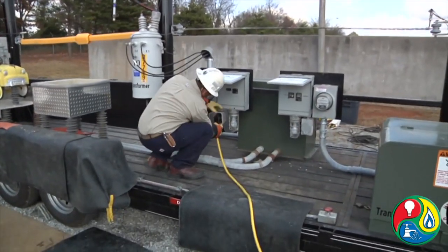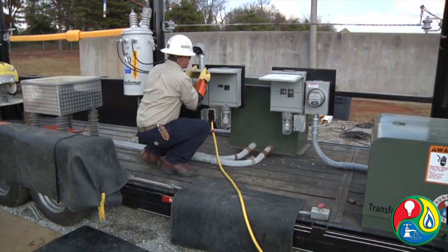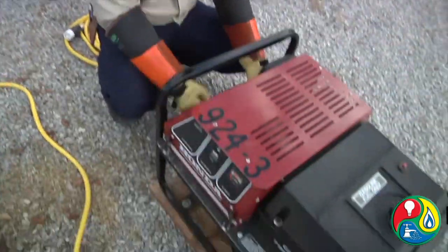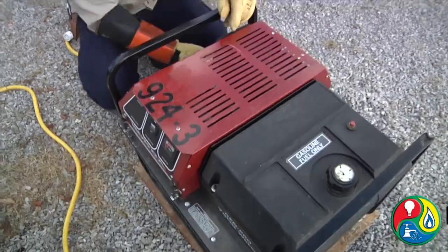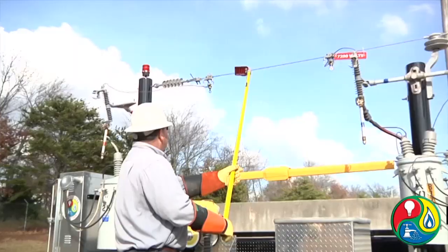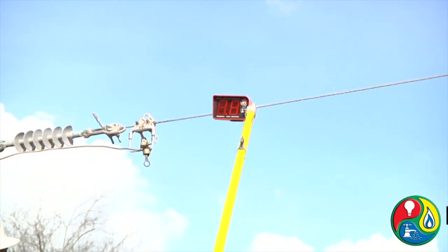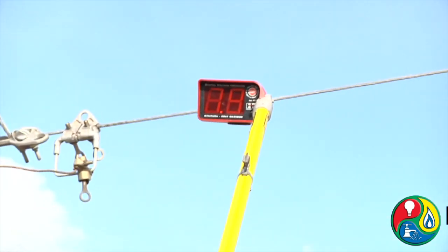We've got our drop cord plugged in. It's going to show you that it's going back feed through the panel box, through the meter base, through the service, back into the transformer — acting as a step up transformer. It'll come out the high side, and as Scott shows you over here on this side, it's actually putting out 7,700 volts.